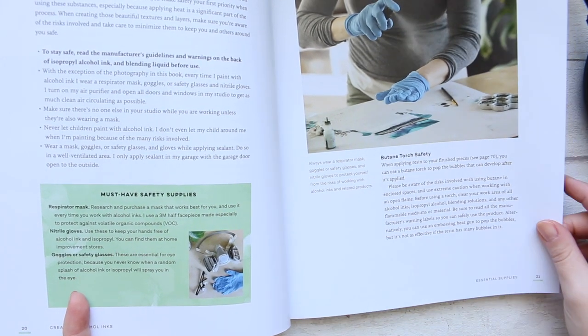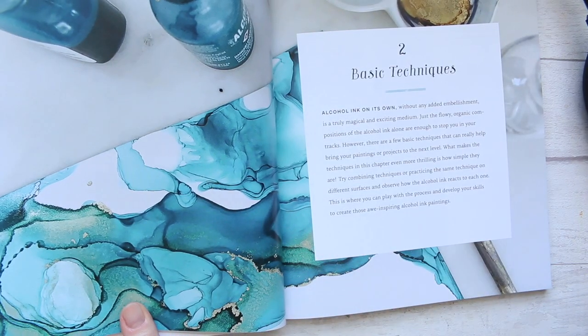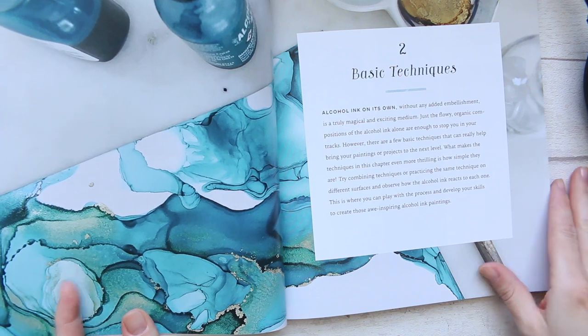We're washing our hands a lot more now with what is going on at the moment. Okay, so that's the basic techniques section.